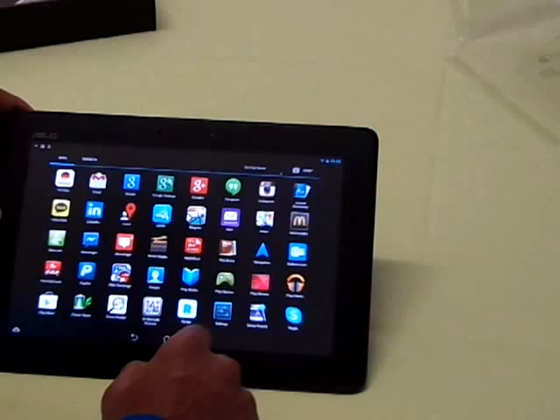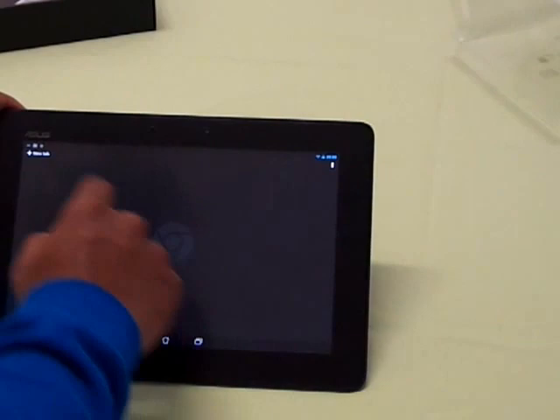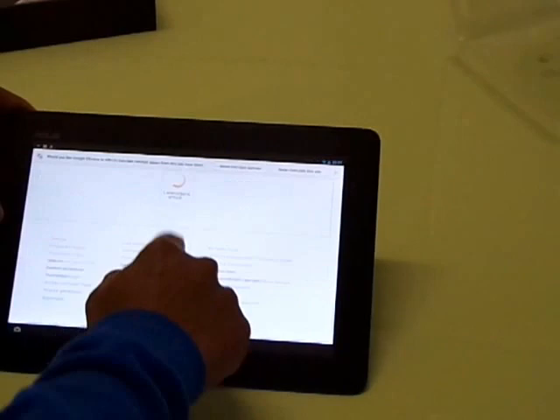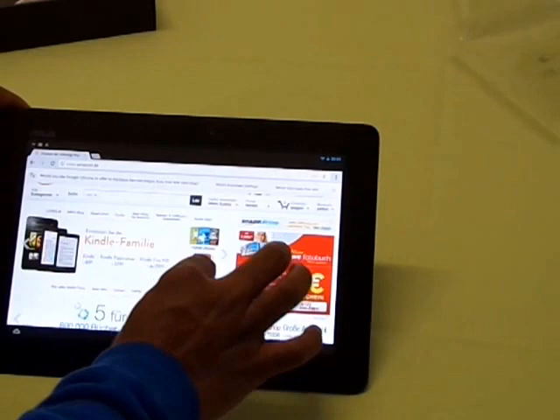Let's check out the browsing experience with this device. Going to Chrome and opening Amazon.de — as you can see it loads up very quickly. The browsing experience is really smooth. Pinch-to-zoom in and out has no lag at all, and the pictures and letters are really clear.